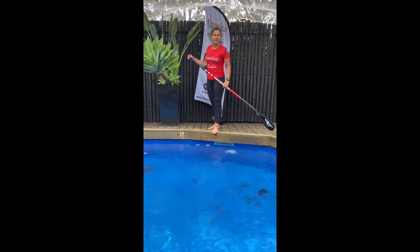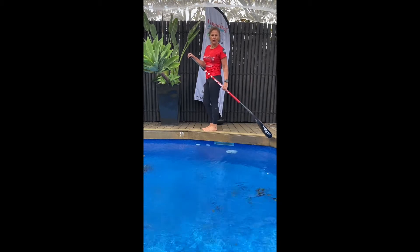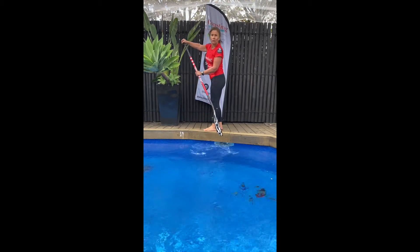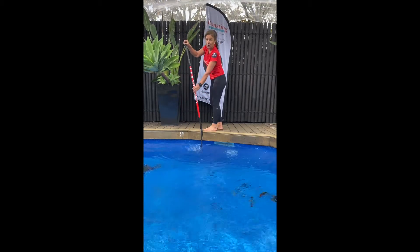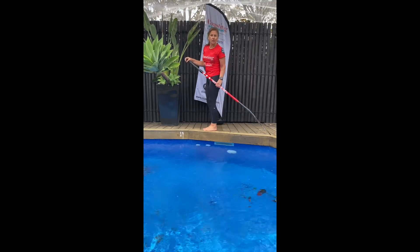The first tip I'd like to demonstrate is stopping or slowing down your board while you're out on the water. So you're paddling along, you might find an obstacle in your path — that might be a paddler, it might be a swimmer — and you need to slow down.